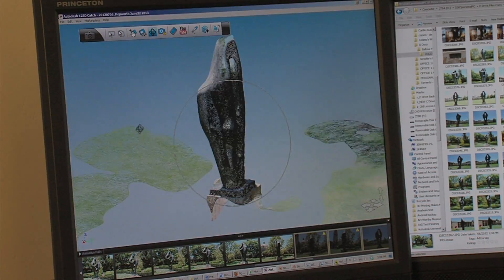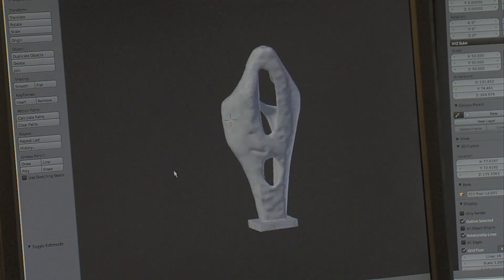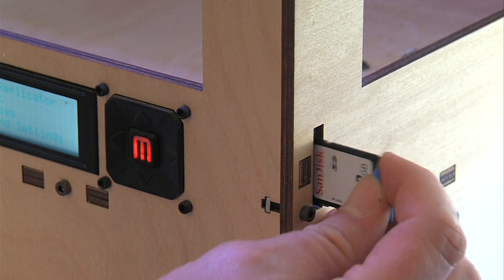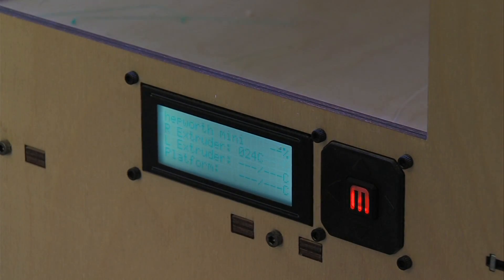The photographs are run through a software program that creates a virtual 3D design the printer can read. That information is put on a memory card, which is inserted into the 3D printer. Turn it on, and it starts building.